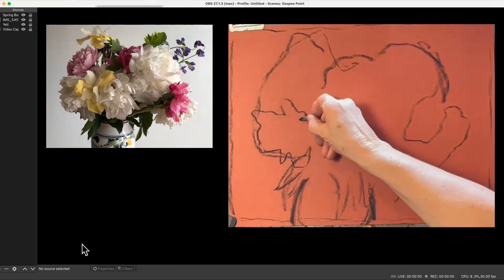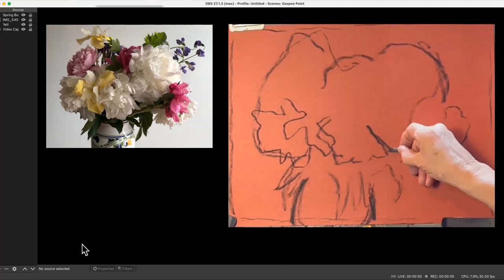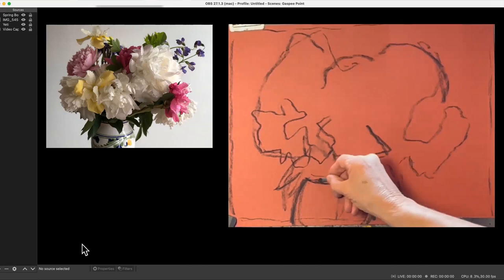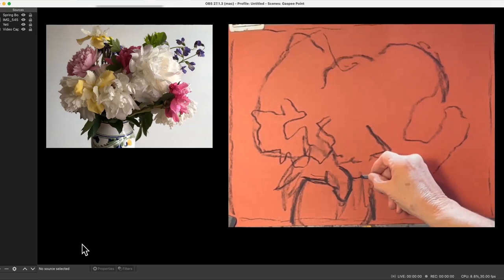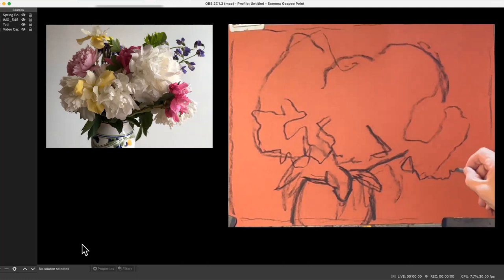The camera keeps refocusing, but it doesn't usually do that. Anyway, the leaves were kind of helpful to me to figure out where things really were. Now I'm just trying to do a contour drawing of the flowers. One bad mistake I've done many times is starting on the left and then starting on the right and trying to make things meet up in the middle — so it's better to keep going from left to right. Those leaves were really good markers because they're more delineated than some of the other things.